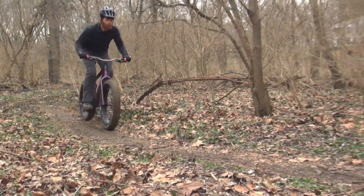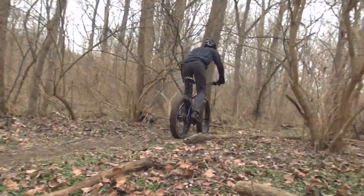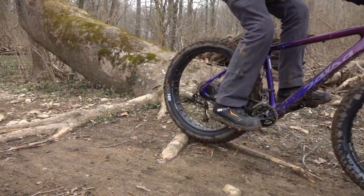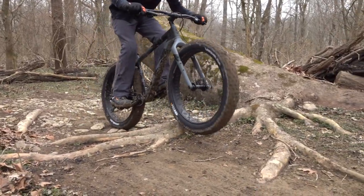The 26-inch wheel is a little quicker on smooth trails, but when you get onto rougher trail, the 27.5 comes out on top in terms of acceleration because of the rollover.